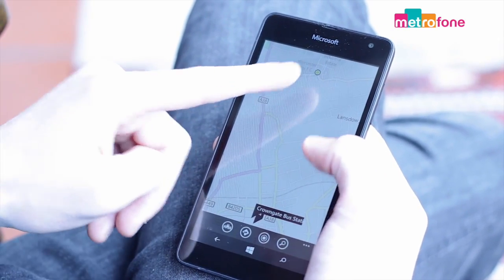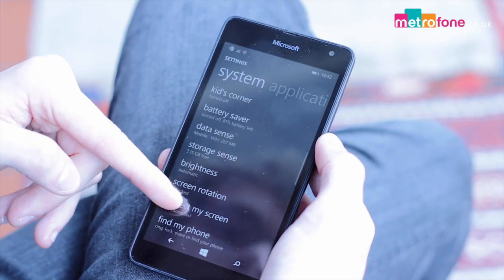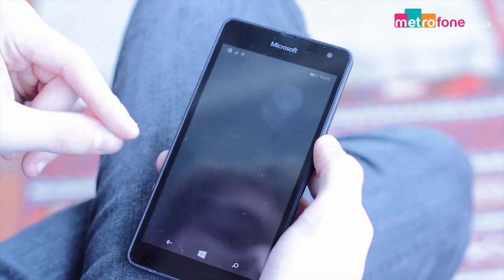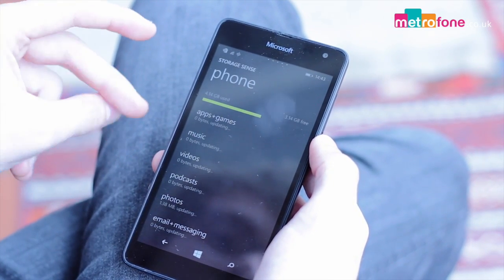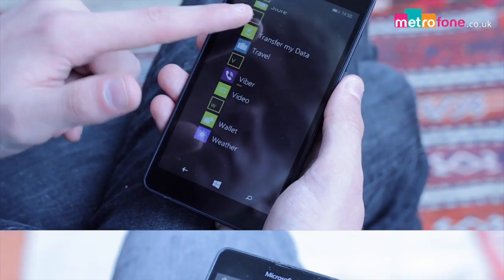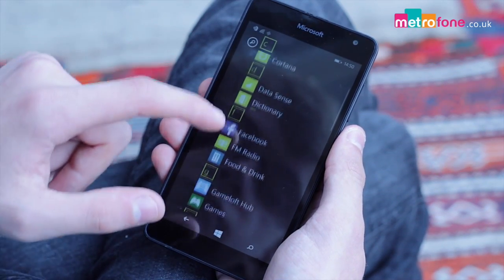You also get Datasense, which tracks all of your data usage so you can make sure you're not overrunning on contracts and you can see where your usage leaks actually are. You get Battery Saver, which is a clever little feature that lets you know which apps run your battery down the quickest so you can think twice before using them.